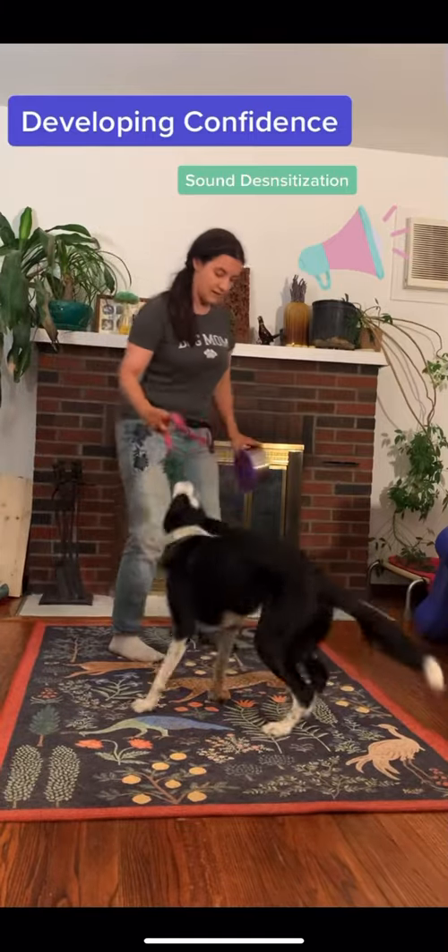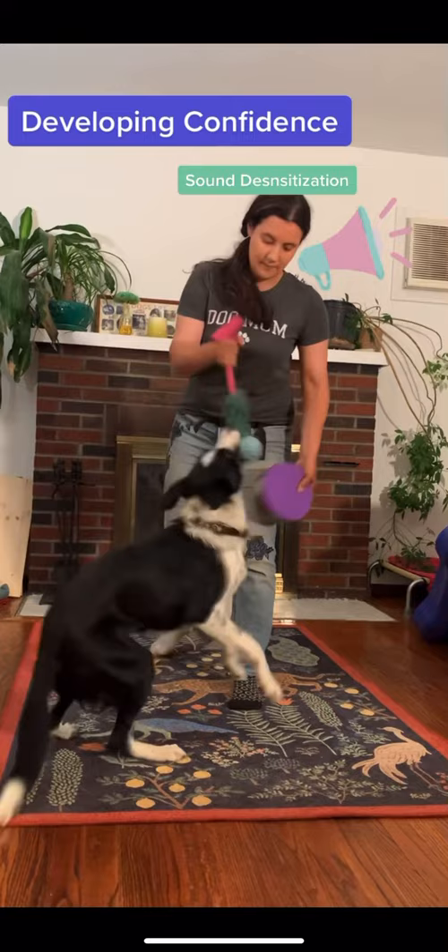I'm not a big fan of using a dog's sensitivity to sound to train them. Instead, I'd rather have a dog that's really confident around a wide variety of noises.